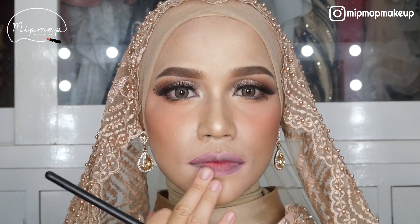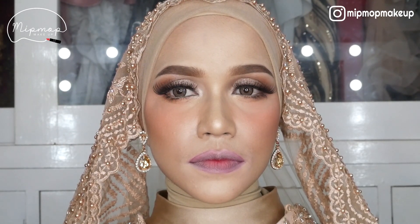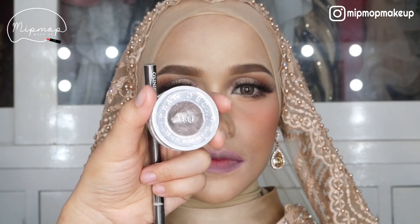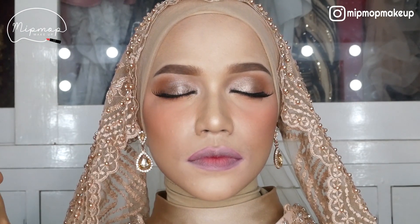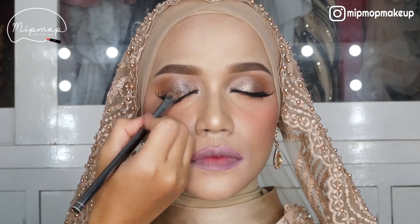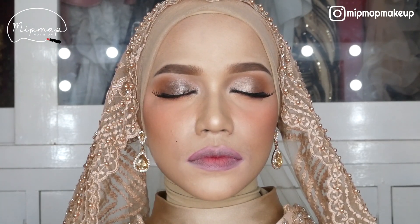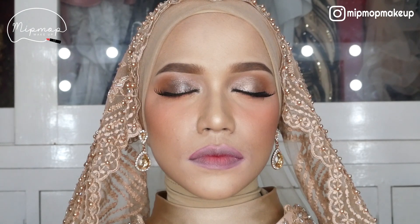BTW tadi aku habis pake lipstick merah, terus aku hapus, terus aku tutup pake bedak di pinggir-pinggirnya. Nah, terus kalo udah selesai base eyeshadow-nya, aku lanjut pake eyeshadow glitter dari Urban Decay, ini yang Diamond Doc. Kalo jatuh-jatuh jangan lupa langsung dihapus biar tidak merusak complexion. Karena complexionnya nggak rusak, jadi aku nggak usah benerin bagian complexionnya.